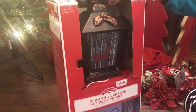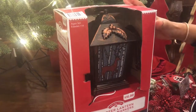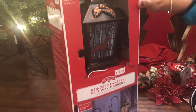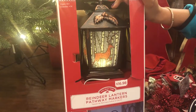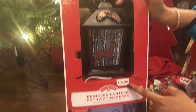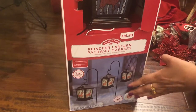Usually I don't buy outdoor decorations — my husband does it — but this time I found these and I really loved them. These are lanterns that you can put outside and they have a light in them, really pretty looking. They cost about $17 for three in each pack, and I bought two of them. Hope you enjoyed my short video on my Christmas decoration shopping haul.